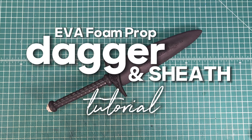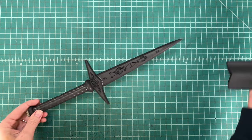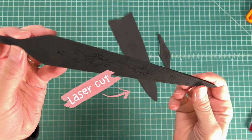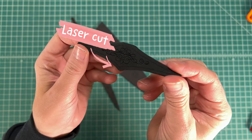In today's tutorial I'm going to show you how to make this awesome foam prop dagger and sheath. For this build I'm using one of my laser cut dagger kits. If you're using one of my patterns from Etsy or from my web store you can still follow along step by step — the details will just be a little bit different. Let's get started.